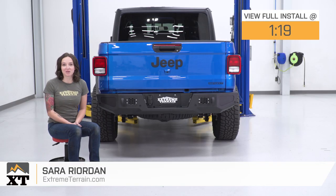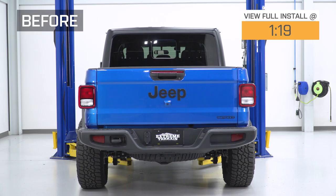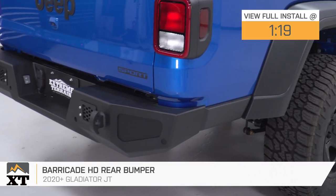Hey guys, it's Sarah with extremeterrain.com, and today we have a review and install of the Barricade HD rear bumper, fitting your 2020 and newer Jeep Gladiator models.